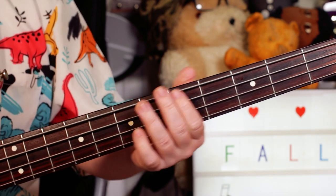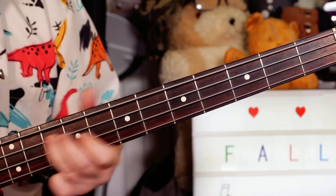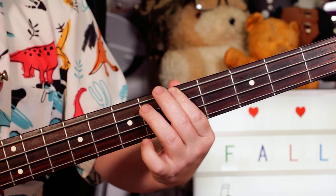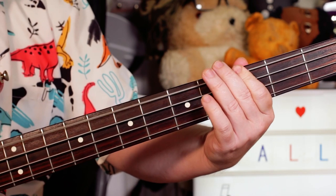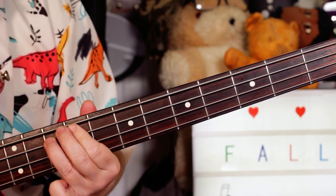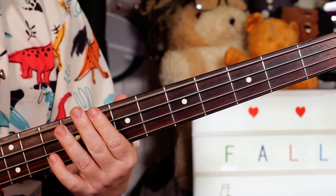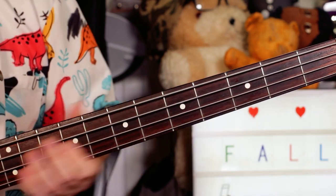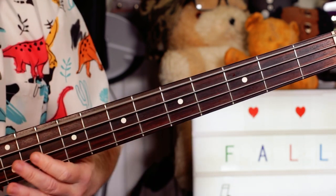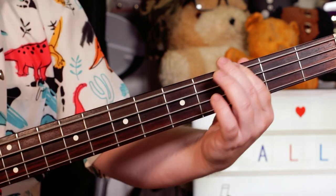And then I'm playing a high G — so A, G, A, G. But the second G I'm sliding to ten on the A string. So I'm playing A, then open E, C, slide down to a G. So open E string, eight on the E string, down to three.